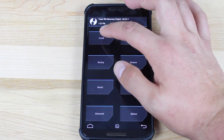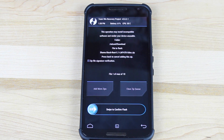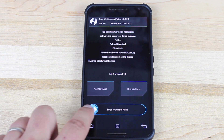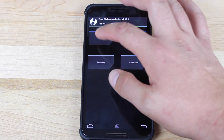Once we have our data wiped, go to install, select the ROM that you've downloaded, and swipe to flash. This ROM already has GApps included so we don't have to flash those separately — they are already there. Go ahead and swipe to flash and give that about five minutes to complete. Once everything's finished, simply go back and reboot system.